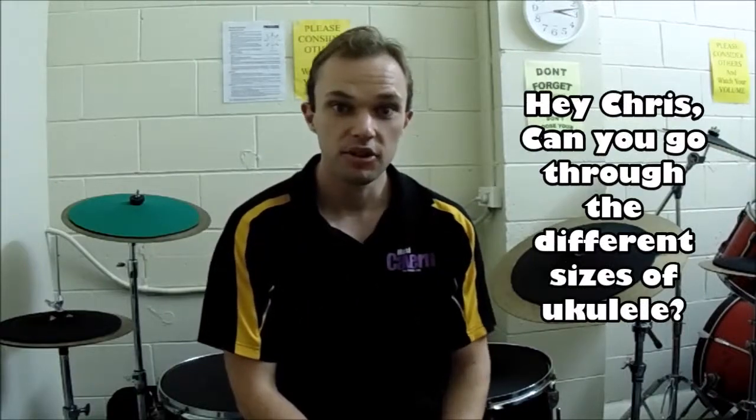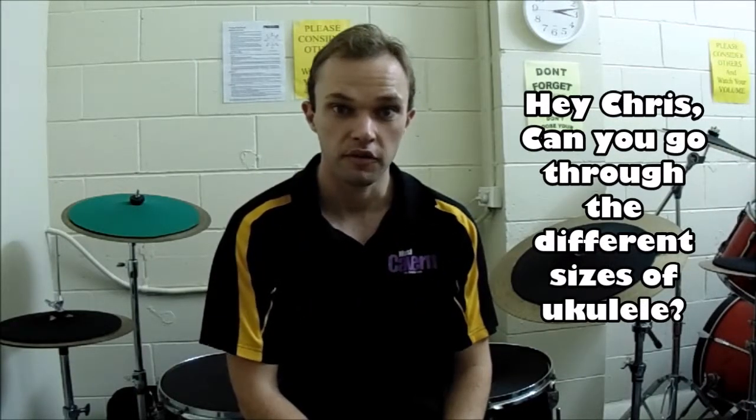Hey everyone, Chris again. I've got another 'Hey Chris' question. Today's one is: can you go through the different sizes of ukuleles? We get asked this question quite a fair bit, so let's go through them.